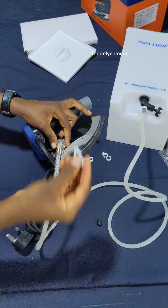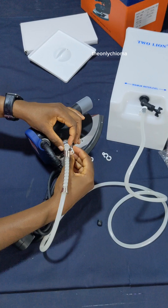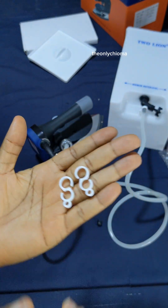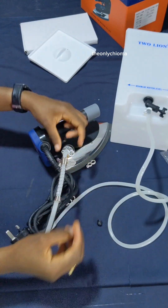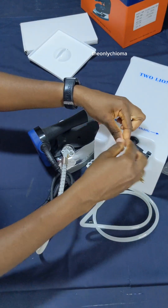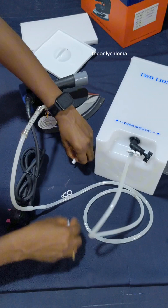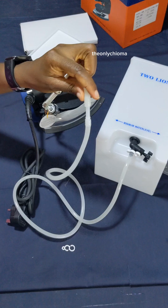Yet another clip to hold that in place. The clip comes with one side big and one side small — the small side is the one that sits on the hose, and the big side holds the iron. Afterwards, we may also need to clip here because if you look closely you can see there is a joining over here on the hose.